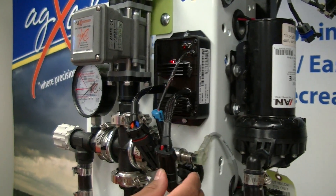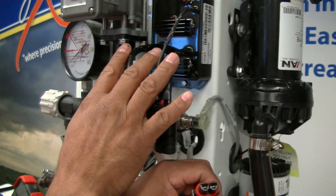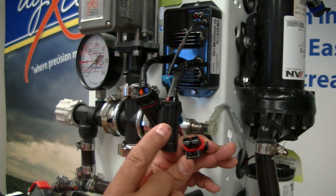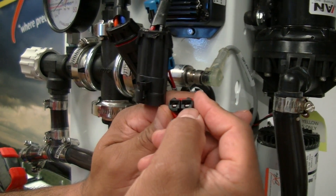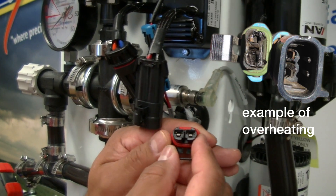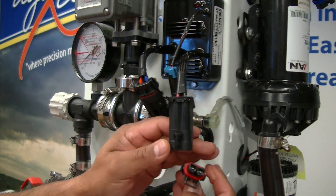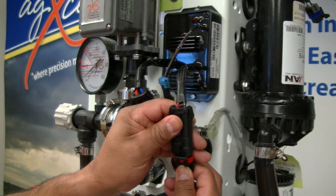The next thing to check is your connections. Customers often run these systems at 40 or 50 psi, and even though the system can handle that, it can start to overheat the electronics. Check that your connections are clean — if you see any black arcing or melting around the connection on either end, that confirms overheating and a bad connection, which will cause the system not to function correctly.